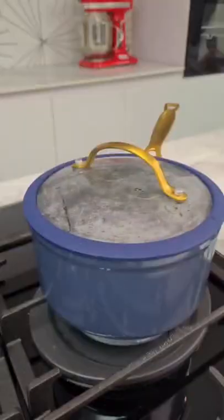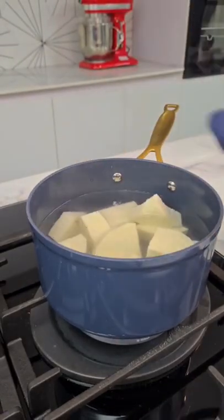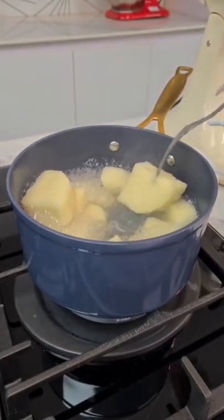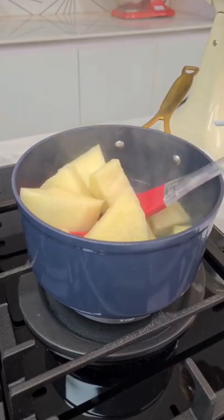So grab your yam, cut it, peel it and cut it into quarters, put it in a pot with some water and cook this yam till it is nice and soft. Note guys, I didn't add any salt at all. When you're making pounded yam, you don't add salt to your yam.